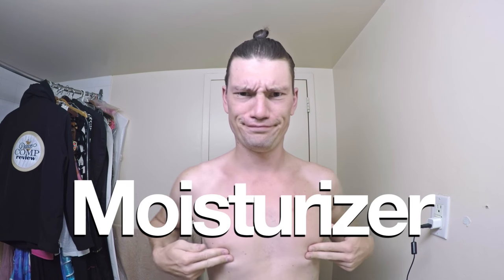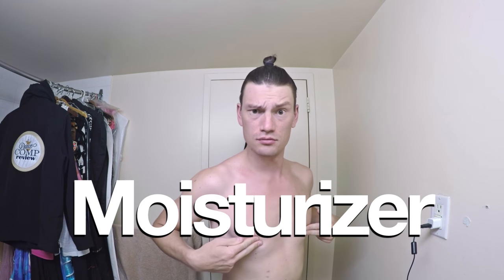Another point worth mentioning: if you have dry skin like me, I would suggest applying a moisturizer to your face five to ten minutes before you apply your makeup. And if you don't have that time, make sure to dry your moisturizer with a tissue.